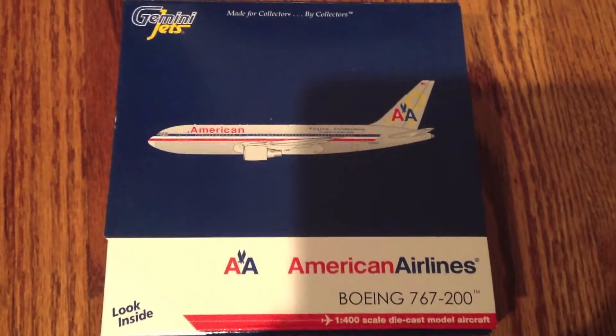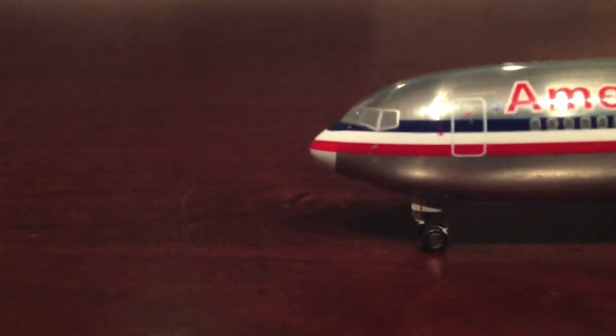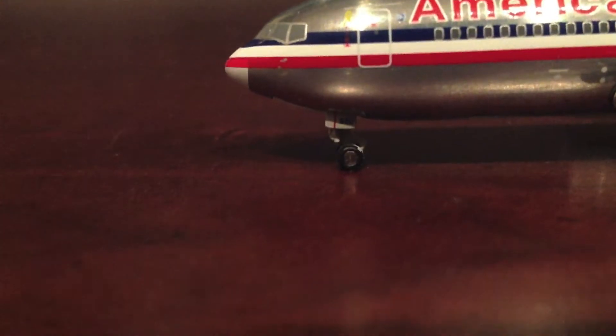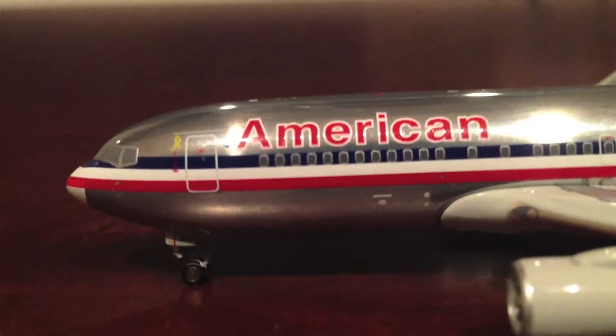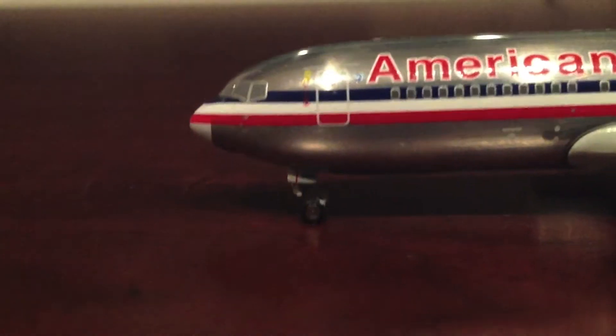We'll take a look at the aircraft, starting with the cockpit. You can see the windshield wipers and the very nice door detail. We also have the landing gear — 220 is the number on the landing gear, and it does have very nice detail. The wheels do roll. Here's the American Airlines title.